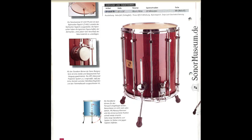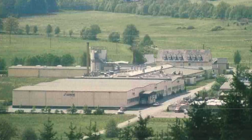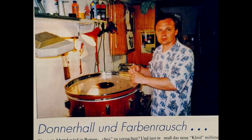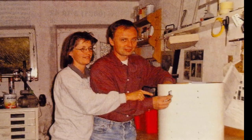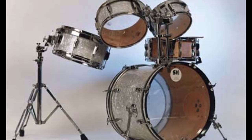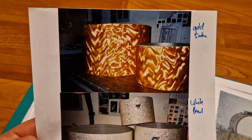Now to the second part of this history lesson. In 1995, around 300 km south of the Sonor headquarters in Bad Berleburg, near a small town called Pirmasens, Gerd Stegner was on a mission. He loved to tinker and bring new life into old drums. He started the company ST Drums in his garage and became a household name in the German vintage drum scene by providing materials and services to restore old beloved drums.